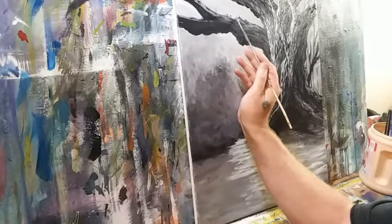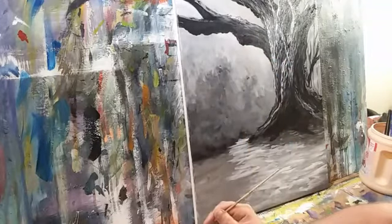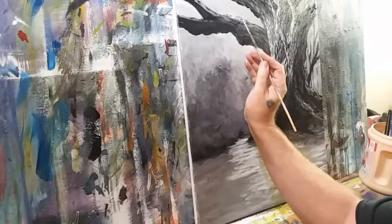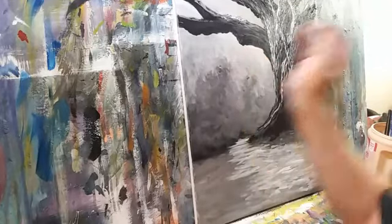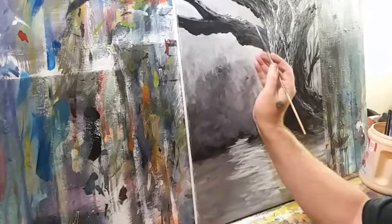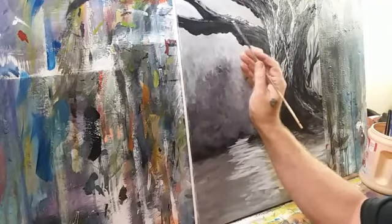Light would definitely hit the top of this bare big limb. Tanya Collier is here — hello Tanya, welcome! Lisa Hutton, hey Lisa, very good to have you here. I love having my friends hang out in the studio while I work.